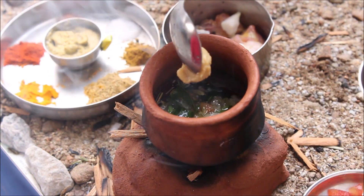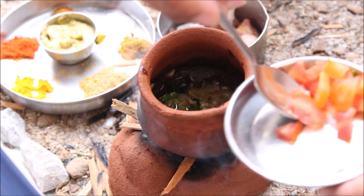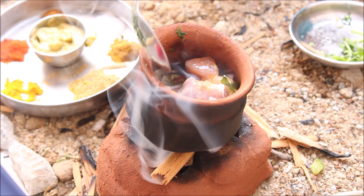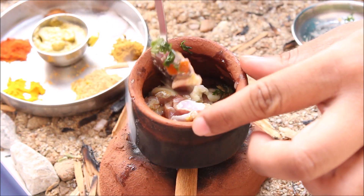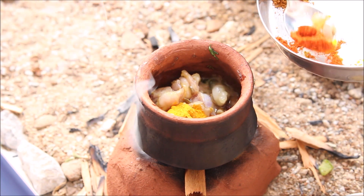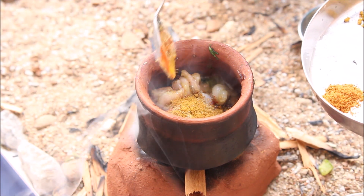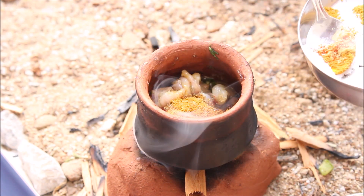1 spoon of ginger garlic paste. I have a tomato. Thermal powder, chilli powder, root zanyi powder, matten masala, garam masala, salt to taste.